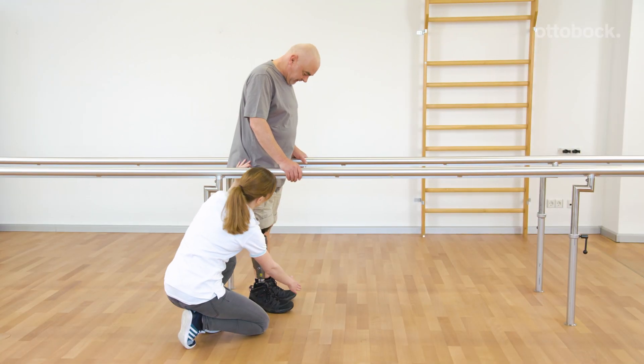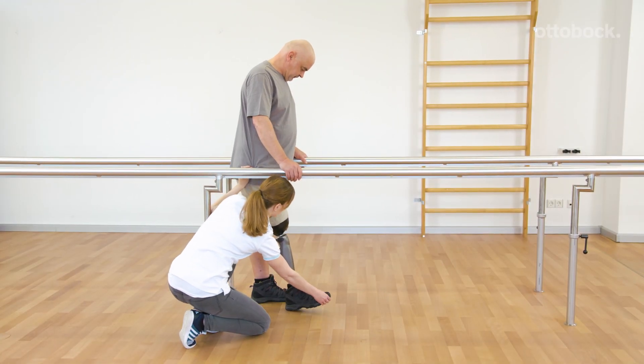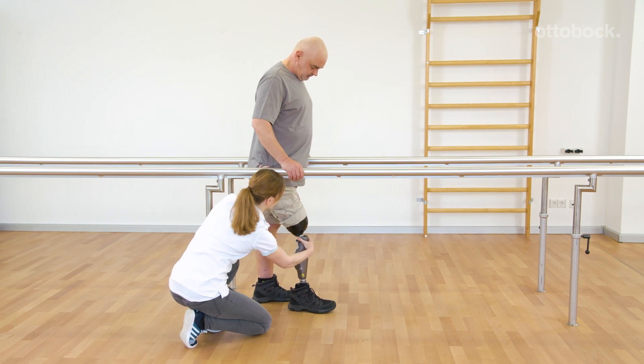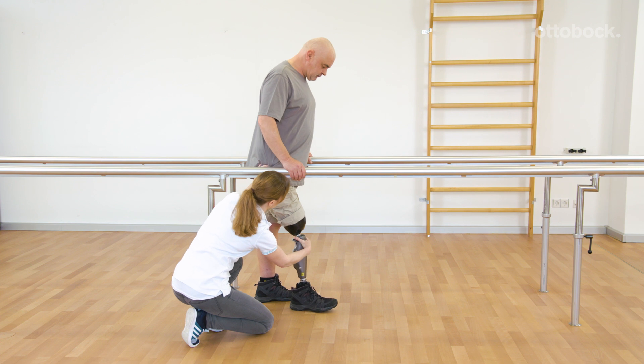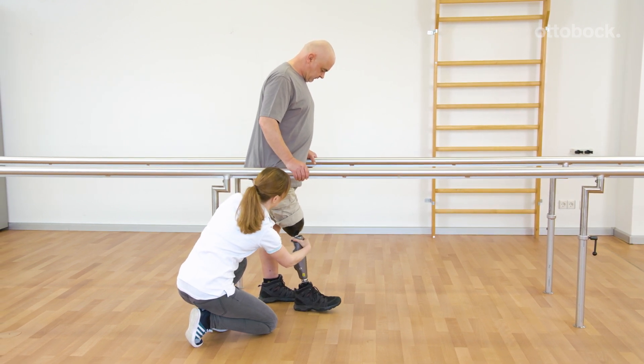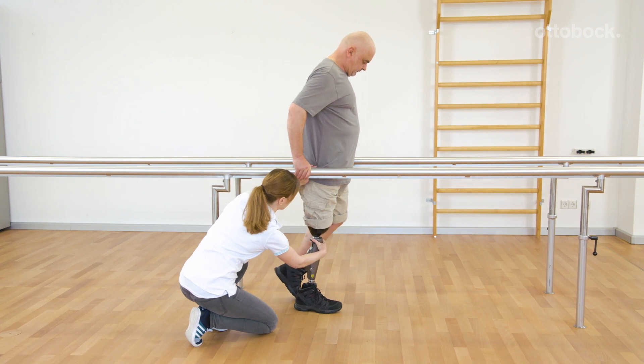When observing physiological gait, the knee joint bends slightly during initial contact and loading response. This movement serves as a shock absorber, relieves the musculoskeletal system, and provides safety through a faster foot-flat position.